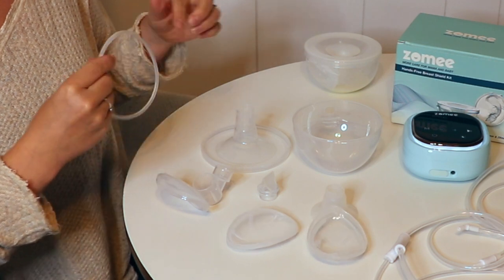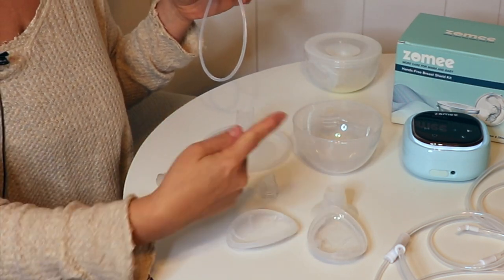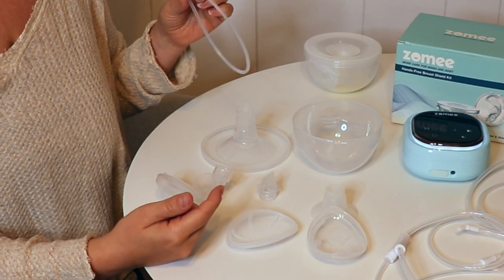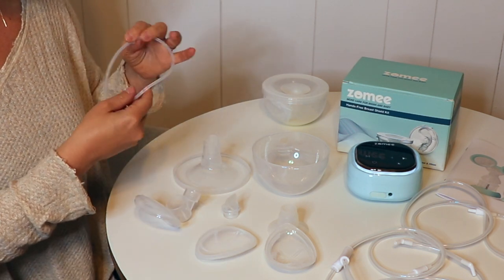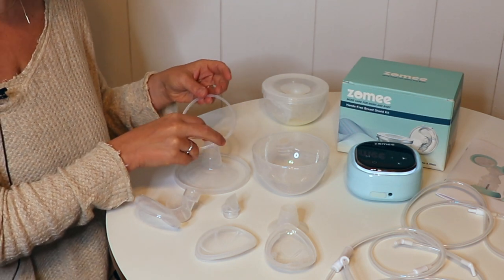This is just from one cup, and we have eight pieces to wash per side — so that's 16 parts overall. That may or may not be an issue for you, but just something to consider if you are going to be pumping a lot. You may be washing a lot of pump parts if you're using these collection cups.